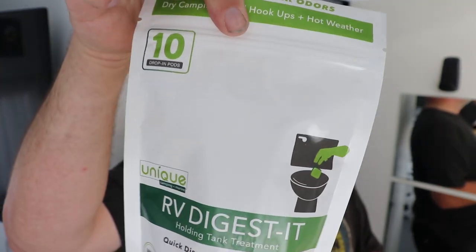They sent me the drop-in tablets for free, which I was really excited about because I had already bought the bottle. About two ounces of the liquid every time I use the tank — I just pour it in, fill up the toilet bowl, flush it, fill it up again, flush it, and leave some water in the tank. They said keep a lot of water in the tank as much as necessary. It has been working great. For more information on the Unique product, reach out to Unique Marine and RV — they've got a great website. You can also find it on Amazon or buy directly from Unique Marine and RV.